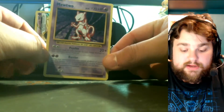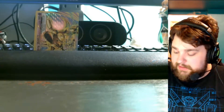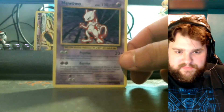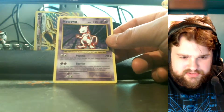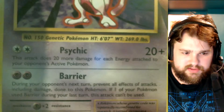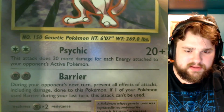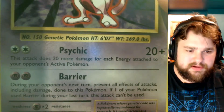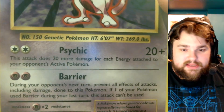And the rare is a Mewtwo! I remember when I was a kid, I had a friend who built a Mewtwo deck. It has two moves: Psychic and Barrier. With Barrier, during your opponent's next turn, prevent all effects of attacks including damage done to this Pokémon. There's a new addition: if one of your Pokémon used Barrier during your last turn, this technique can't be used.